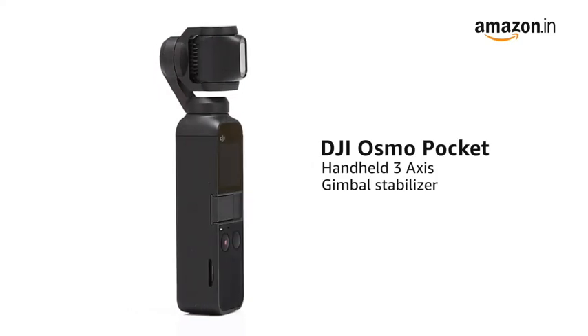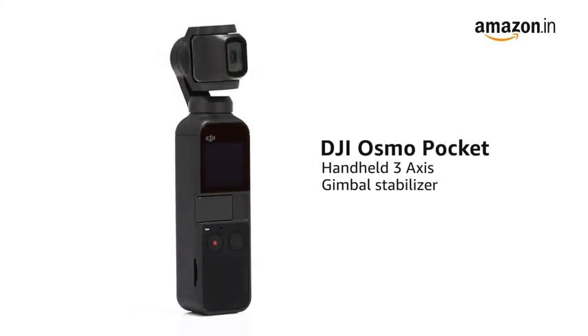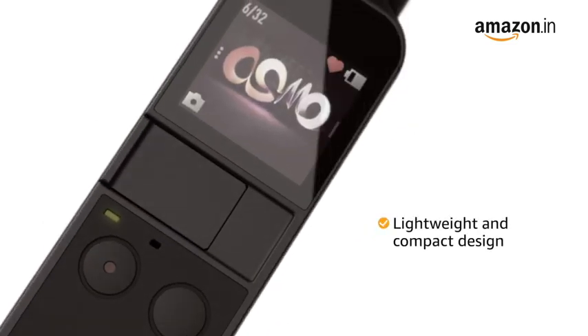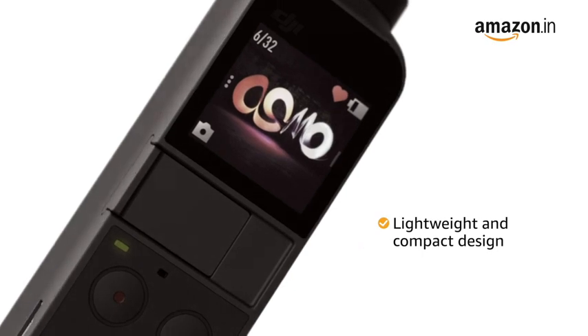Presenting the DJI Osmo Pocket Handheld 3-Axis Gimbal Stabilizer with integrated camera. The lightweight and compact design with a comfortable grip allows you to carry it with you easily.